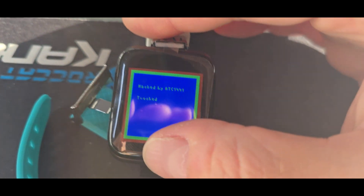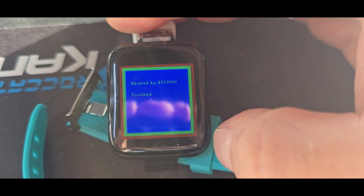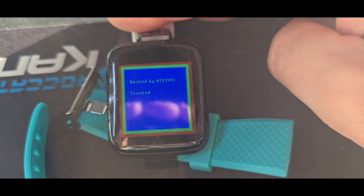If I press this touch button in the lower part, you can see it also writes it on the display.